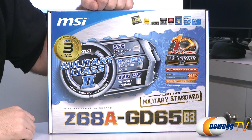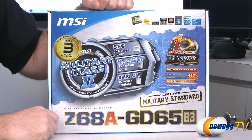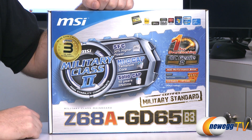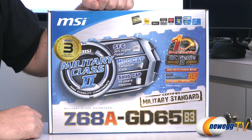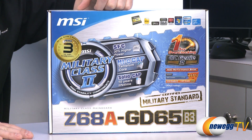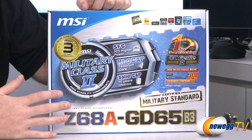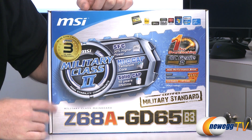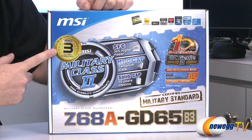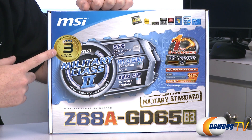Let's start off with a closer look at the box itself. First off we have a big logo here indicating Military Class 2, and this is MSI telling you that the components they're using on the board itself are very high quality. For instance, these super ferrite chokes can support 30% more current under load. The caps have a higher thermal stability also under load, so for overclockers or long-term users you're going to get more quality. As a result they also have a three-year warranty from the manufacturer in the US, Canada and Mexico for this particular board.